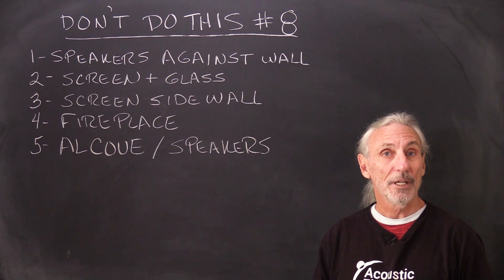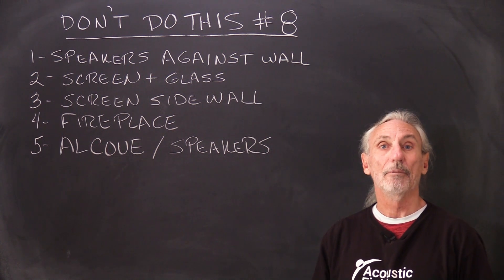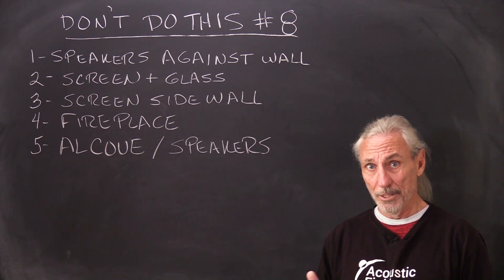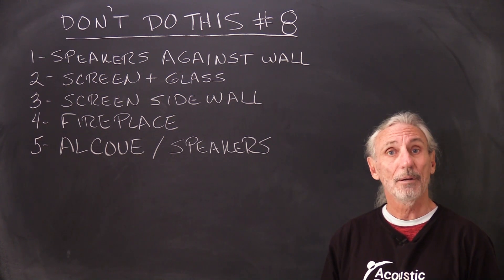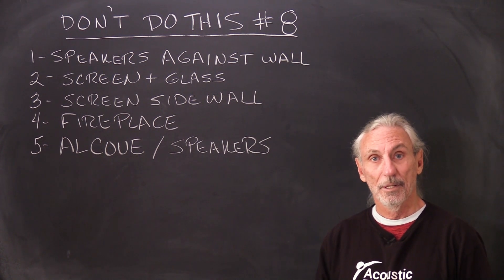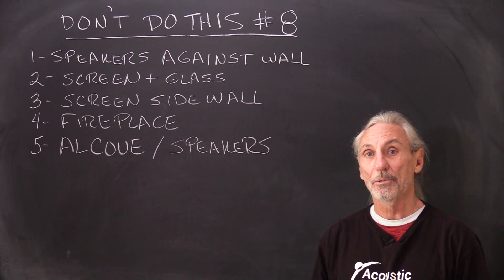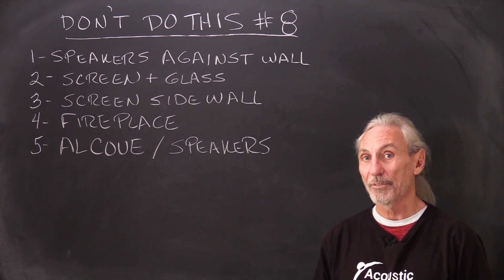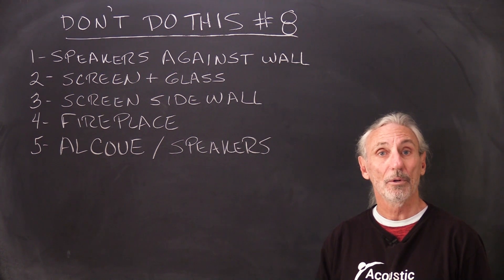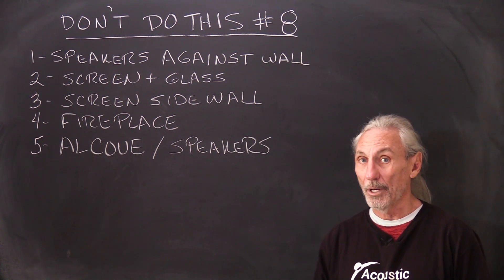This is easy to fix — we design diaphragmatic absorbers that sit in the firebox. Obviously you don't turn the fireplace on when they're in there, and about 80% of clients I talk to don't use their fireplaces anyway. So question whether you even need a fireplace in a new house — I've been doing this 15 years and I don't think I've ever come across a situation where the fireplace actually gets used. Give that some thought on new construction, especially if it's going to be in an audio room.